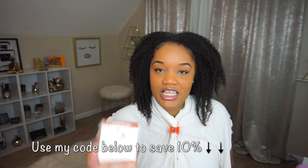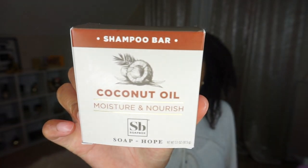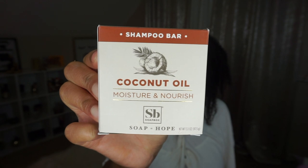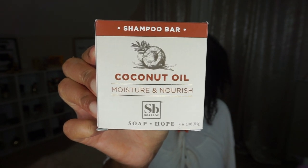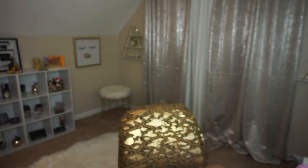I'm excited to try — this is my first time trying a shampoo bar. This is a coconut oil shampoo bar. It says it locks in moisture and repairs damaged dry hair. I'm so excited to try this. Oh, it smells really good, smells like coconuts.